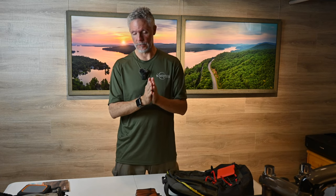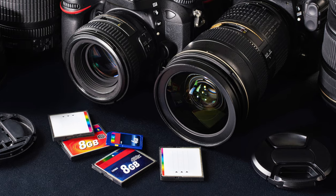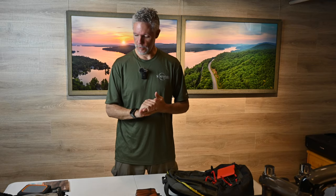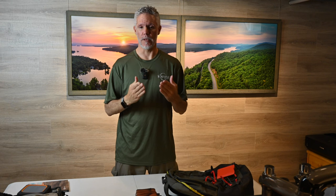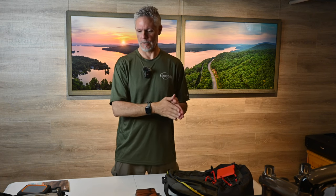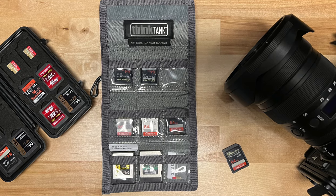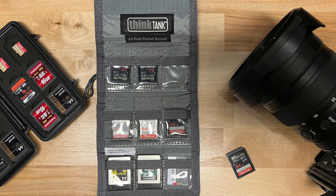For SD cards, I would recommend doing a clean format before your trip. When you get back, everything on all your cards will be from your trip, which makes for much, much easier management. And if you have enough cards, put used cards in your SD case as another backup. I recommend having enough cards for your trip so that you don't have to keep reusing them.